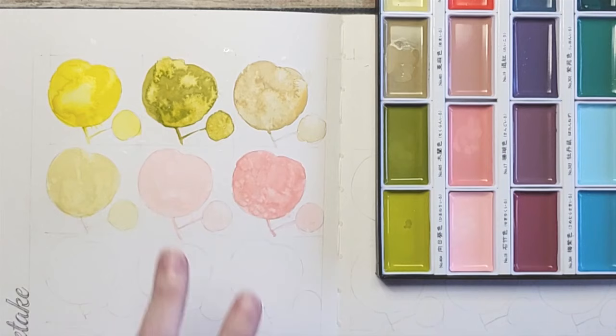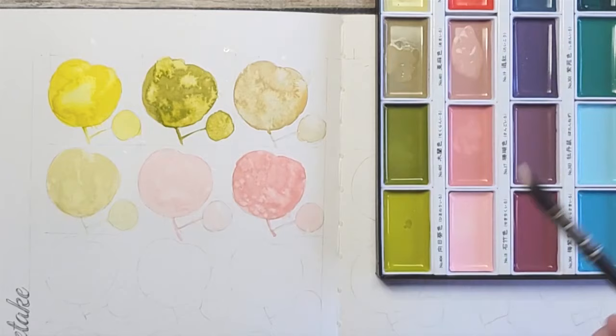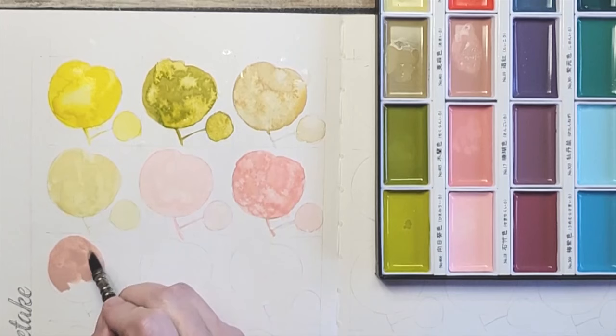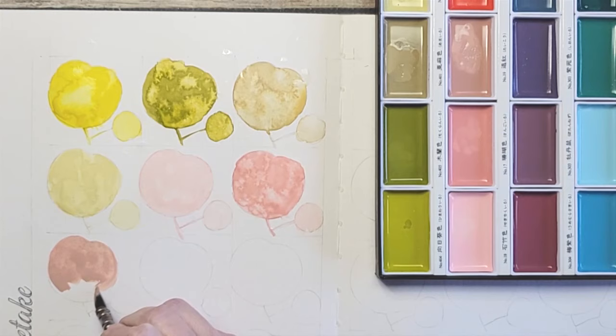The next color is Potter's Pink, so let's see how that one compares. It's more of a dusky Potter's Pink — similar to my pink clay color almost.